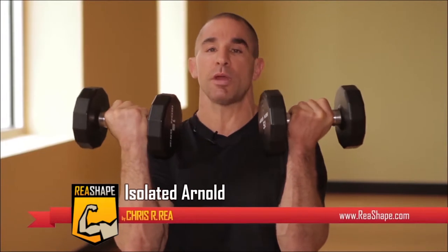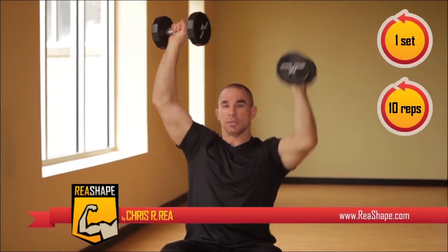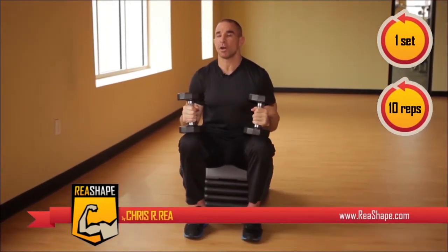Now we're going to do another set of the Arnold press seated, but this time isolated. We begin the Arnold press the same way with palms facing you, but we begin with one arm, then the next arm, alternating. Do this up to five reps, then as soon as you get to five, keep one arm up. Do a total of ten repetitions of isolated Arnold press.